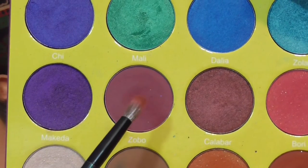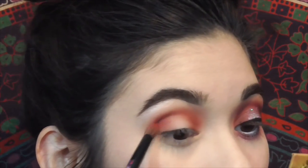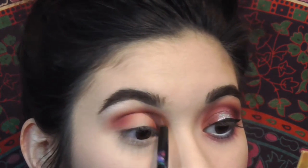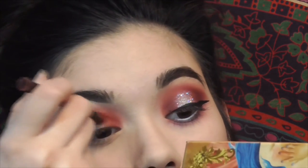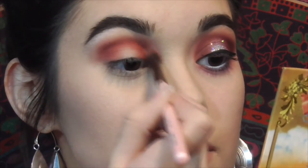Then into the Masquerade palette with the shade Zobo — I use that once again in the same exact spots: the outer corner first, then the inner corner. Then I take that fluffy brush just to blend everything out even more.